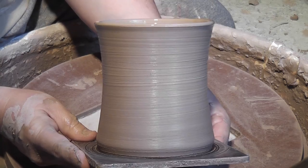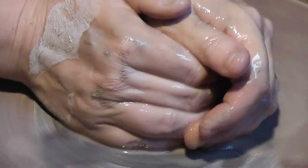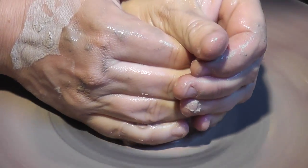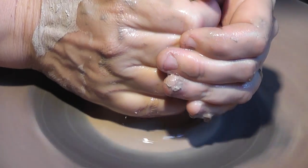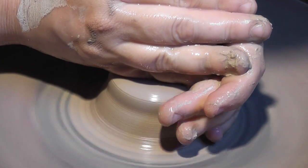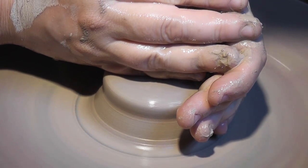Now I'll start throwing the lid to the pot. I'm using just a little over a half a pound of clay to create the lid. I'll go ahead and center that, and then once it's centered I'm going to make a small opening in the center of the clay to form the lid's knob.